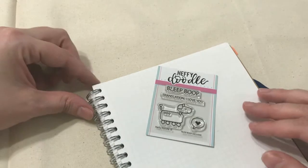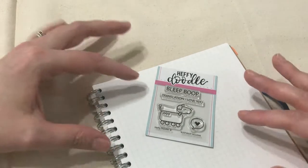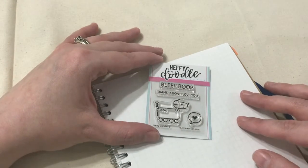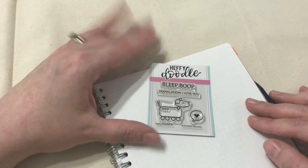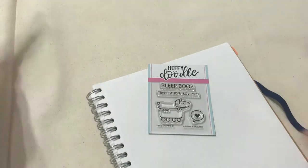Hi everyone, I'm working on my planner page for today. I usually decorate my planner page with stickers or little drawings, but when I was at Creativation I stopped by the Heffy Doodle booth and they gave me this cute stamp set. I thought, wouldn't it be nice to decorate my planner page with stamps?